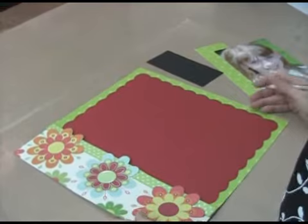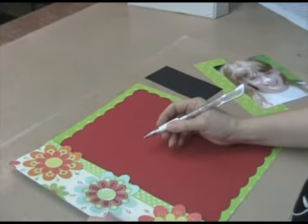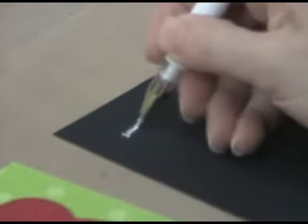I have this scrapbook page that I've started and I'm going to show you the different things that you can do with your white pen on your layouts. First thing you want to do to get your pen started is you want to scribble on a scrap piece of paper.